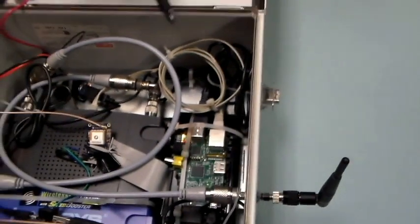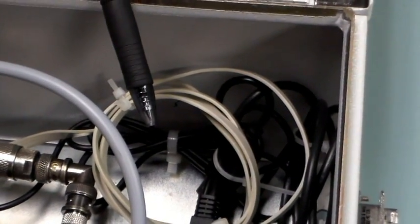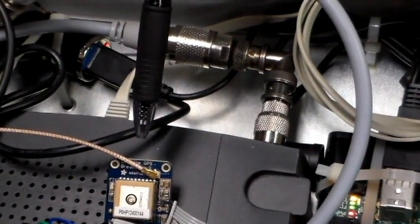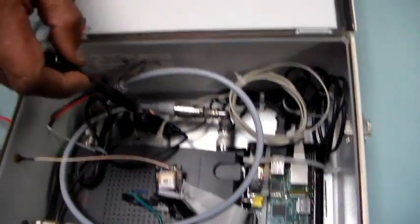When I started this project almost a couple years ago, I knew I was going to run a database on this system, and when you run a database you want accurate times and dates. It turns out the Raspberry Pi does not have its own internal clock, so I had to add one — that's what this GPS receiver here is for. It gives us very accurate time. Over here is some power stuff, basically 12 volts to 5 volts conversion.